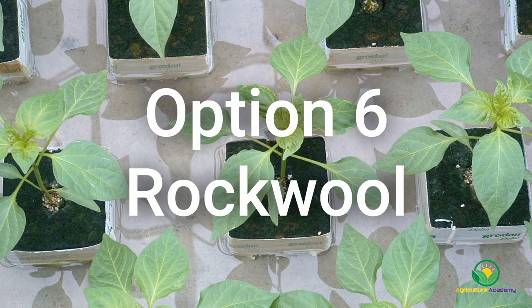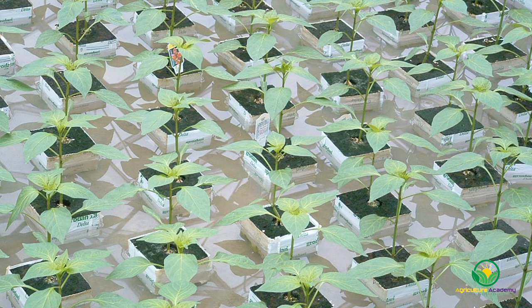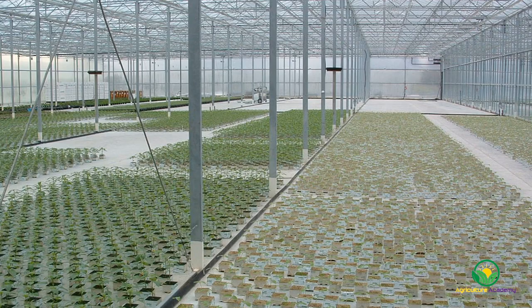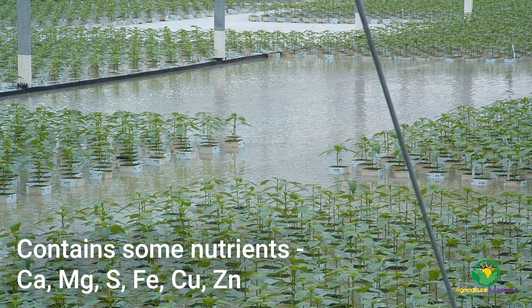Rock wool is made by melting together basalt, coke and limestone at a temperature of about 1600 degrees Celsius. As it cools, a binder is added and it is spun into fibers and pressed into blocks. The fibers hold a lot of water in their pore spaces, yet retain good oxygen levels, thereby facilitating good root growth. The fibers can be treated with a wetting agent to improve water absorption. Rock wool contains a small amount of nutrients like calcium, magnesium, sulfur, iron, copper and zinc.